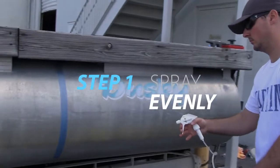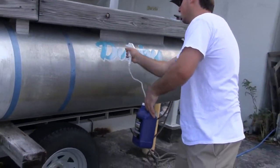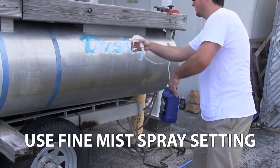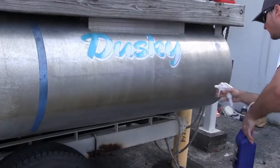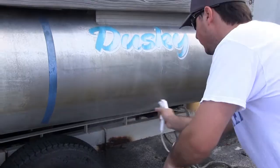Step 1. To avoid creating drip marks, start at the bottom of the area to be cleaned and work upward in small sections at a time. Generously apply Starbright Ultimate Aluminum Cleaner and Restore to the surface in smooth, even strokes. The cleaner will foam when it contacts oxidation, which indicates it is working.